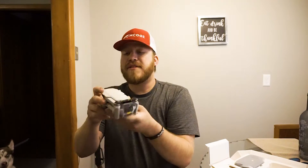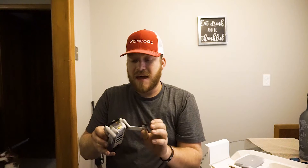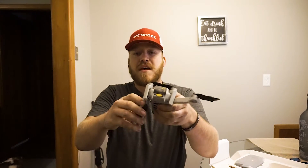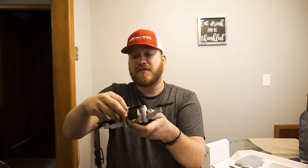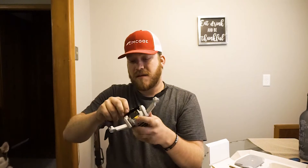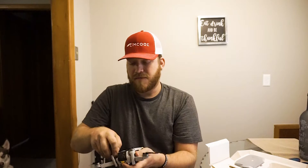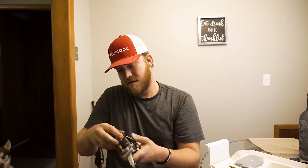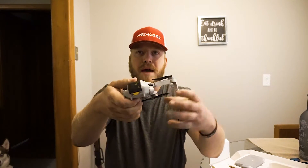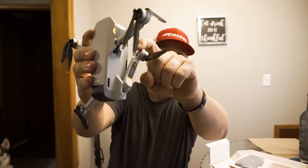This thing weighs 249 grams, which means you don't have to register it with the FAA — that is an awesome feature. Here we go: first, the front arms fold out like so, and then these ones flip out to the sides. These ones are taped — there we go. You have to do it in order apparently.